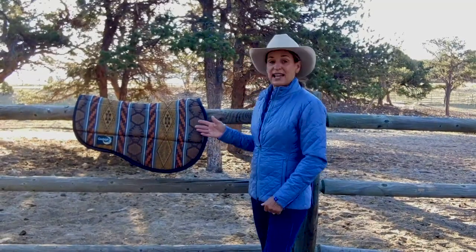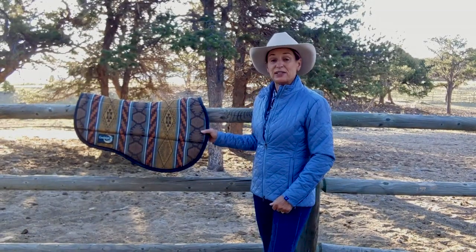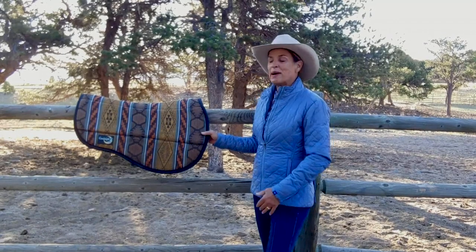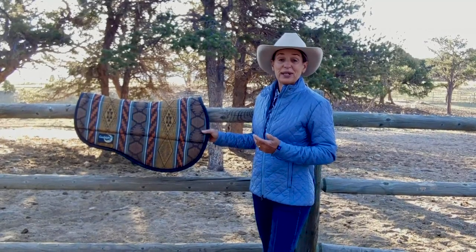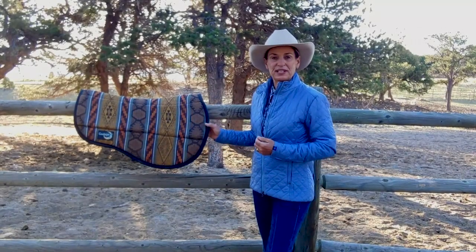I'm Julie Goodnight, and I'd like to share with you the benefits of my Cascade Saddle Pad. I designed this pad to go with the Cascade Trail Saddle made by Circle Y and designed by me. It's a hybrid, lightweight trail saddle, and it's similar in design to an endurance saddle.